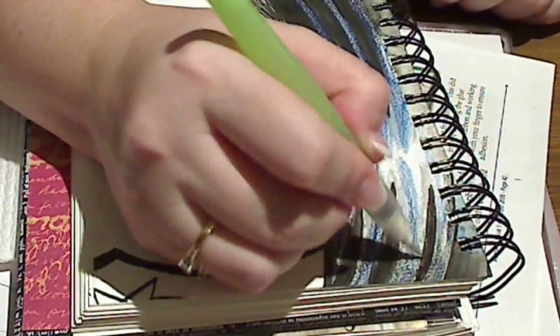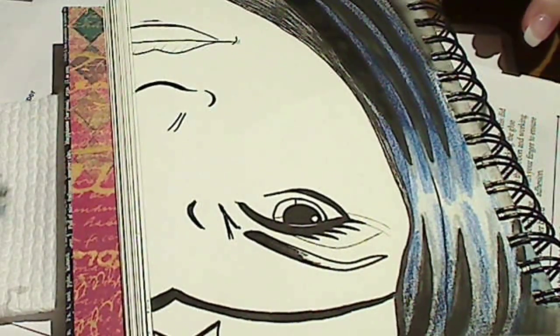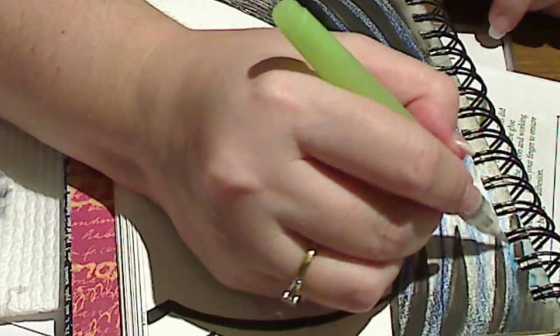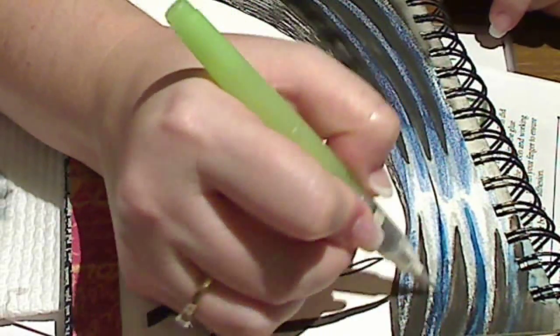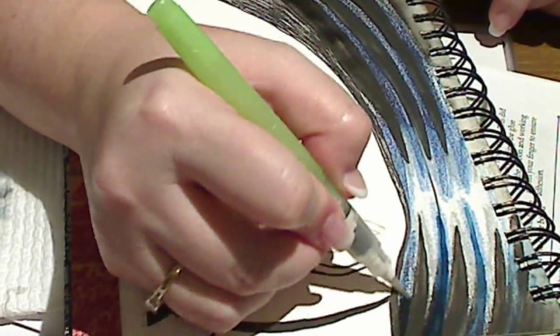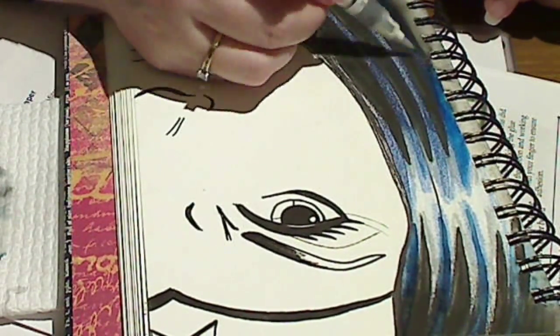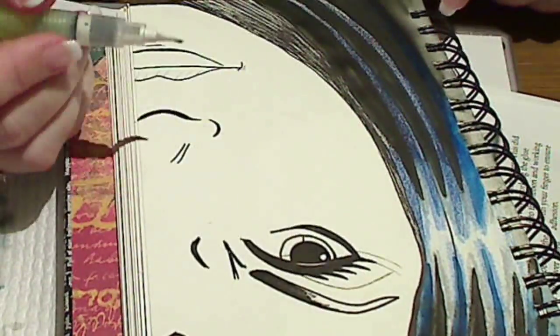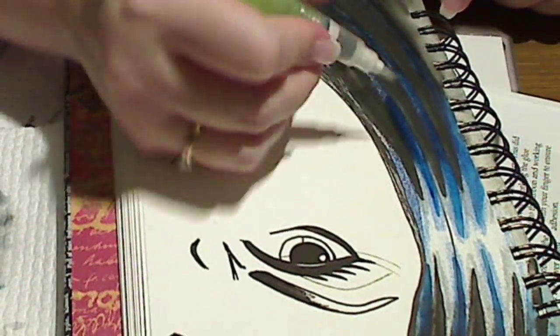When I was laying down the colour I've actually added a little blue to the black, just so it creates natural highlights without me having to work too hard. I'm just tapping the colour off the edge of my water brush onto a little paper towel to the side here, to help keep those colours clean.